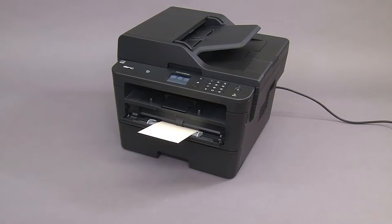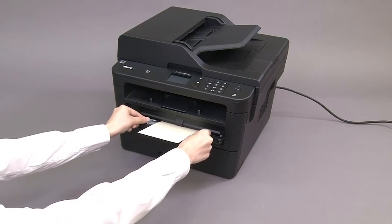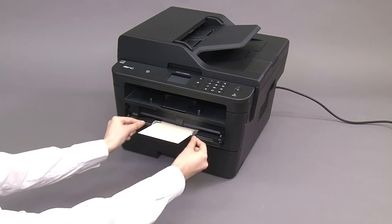When the machine starts pulling the envelope in, release the envelope. Then adjust the manual feed slot paper guides.